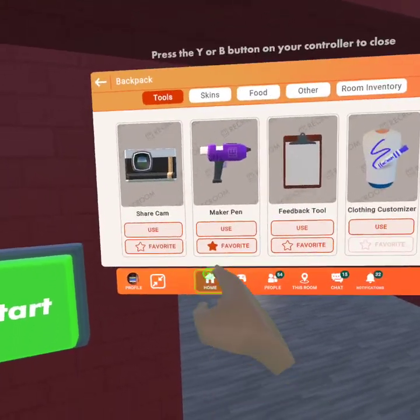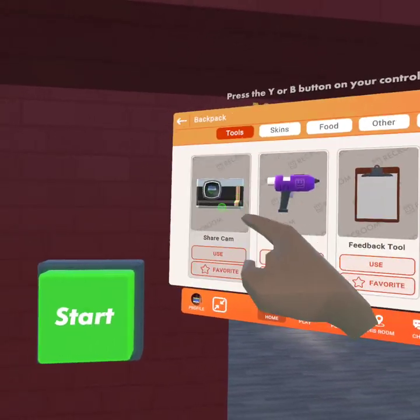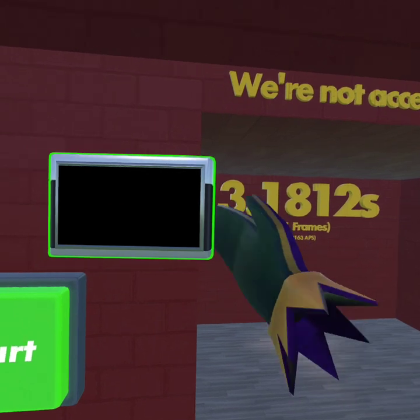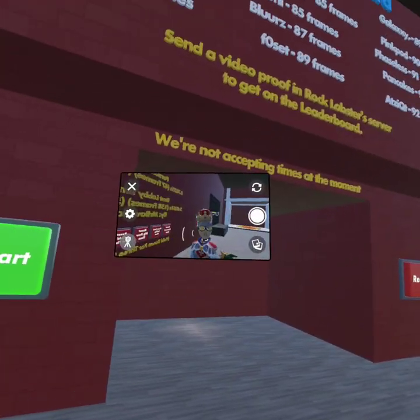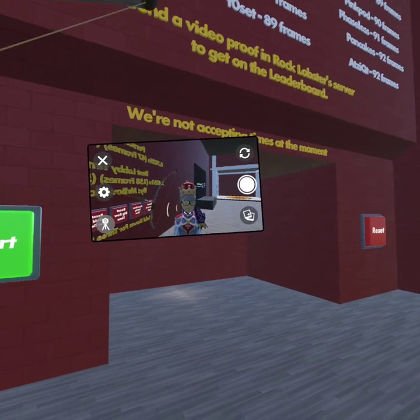I've got better times, but basically if you practice that, then you know how to double shot.